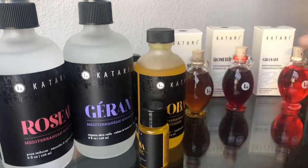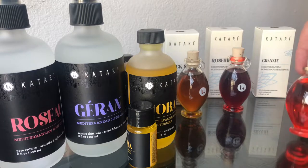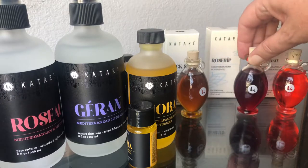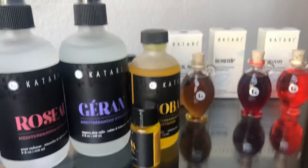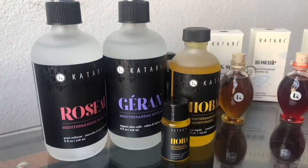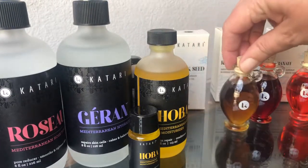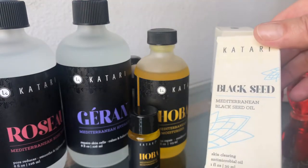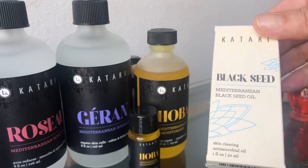There are a couple little new additions back here — some special oils. There's a pomegranate, a rose, and a black seed. I would say if you're trying to pick one oil, definitely make it jojoba — start with jojoba unless you're really drawn to one of these. Black seed is Mediterranean black seed oil; the lore from the people who produce it locally is that it'll cure everything but death.